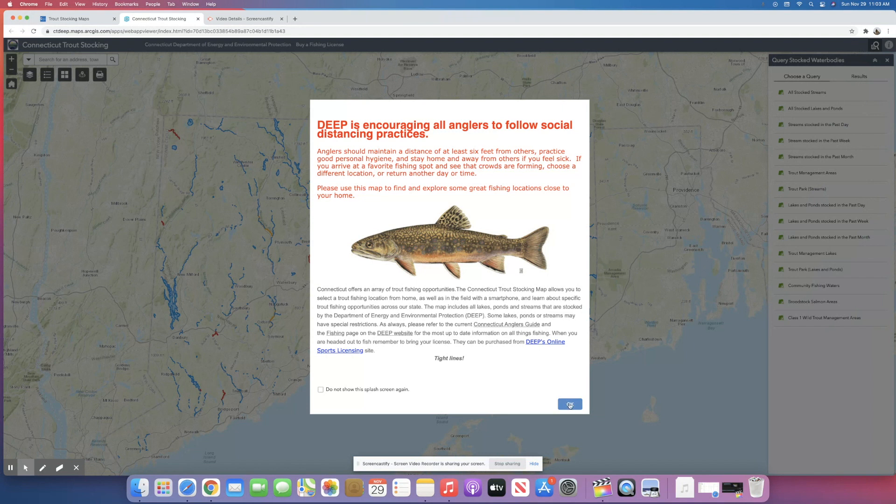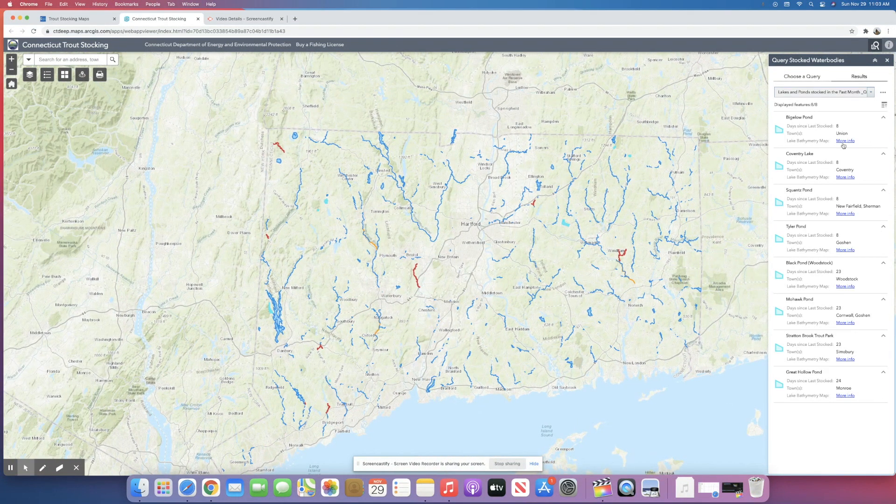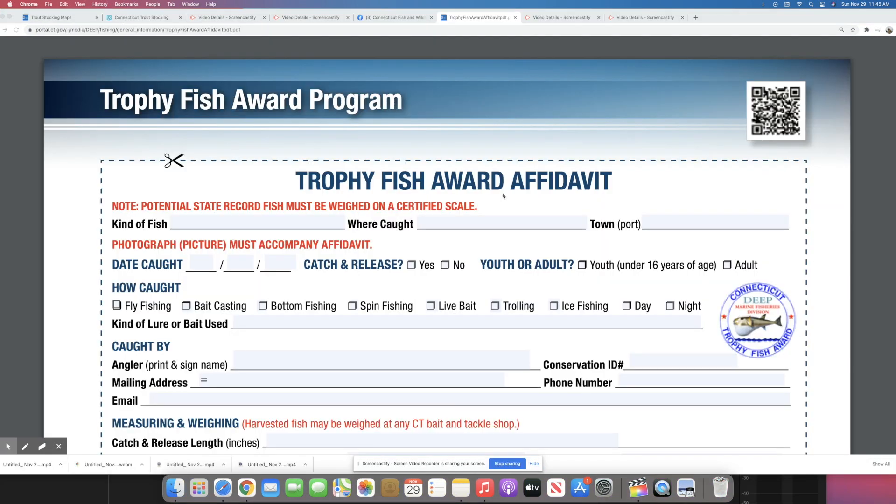So where did they stock those lake trout? If you go on the site you have different options — it shows you the streams they stock, the lakes, the ponds within a day, within a week. I'm going to click on lakes and ponds stocked within the past month. Here are the lakes stocked with lakers — some are actually ponds: Bigelow, Coventry, Squance, Tyler, and one more that isn't listed here — Winchester, which should be interesting through the ice.